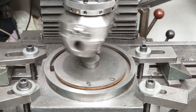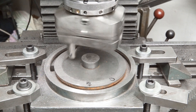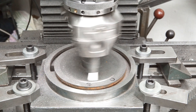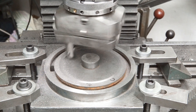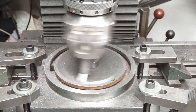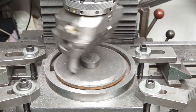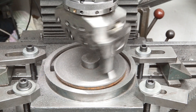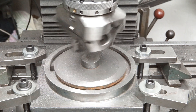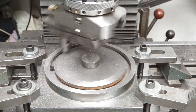So I raised the table by another 0.5mm for the second cut. This cleaned up the inner ring entirely, but the outside was still partly low.